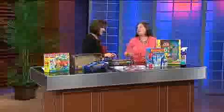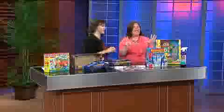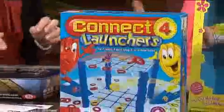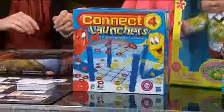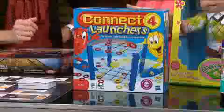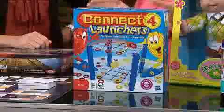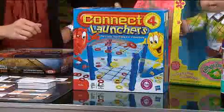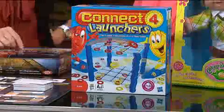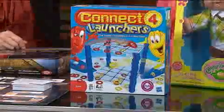This is Connect Four — do you remember Connect Four? This is the Launcher version. There are two levels and it's almost like Ants in the Pants where you flip the piece, and it has to land on the top or bottom layer, so there's a lot of strategy here. When you sit around with your kids, what you're expecting it to do is probably not going to happen, so make sure you have patience and just keep trying. How fun!